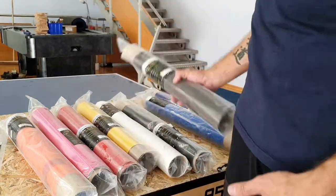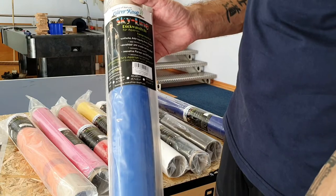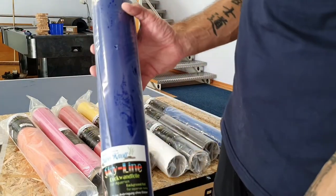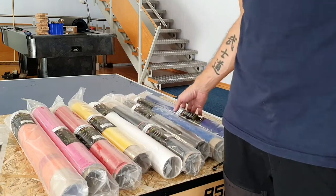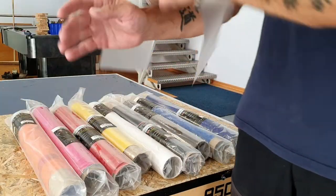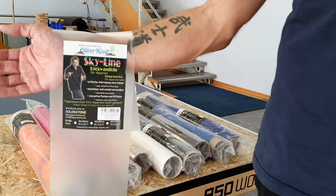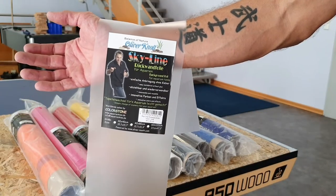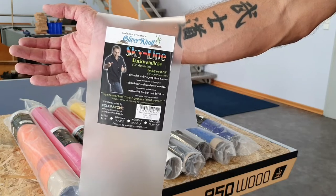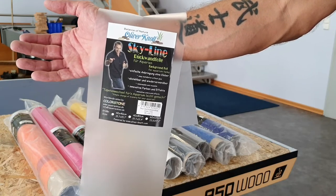For me, this is the easiest way to install a different colored background foil on your tank without any trouble. I'll show you how easy it is and how many colors we have later at the end of this video. Now let me show you how easy it is to get it onto your tank.